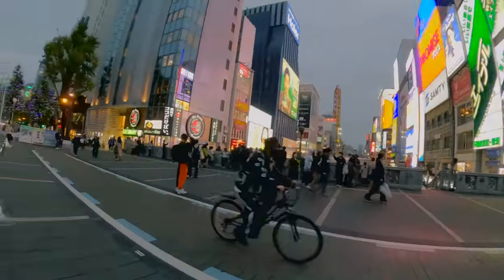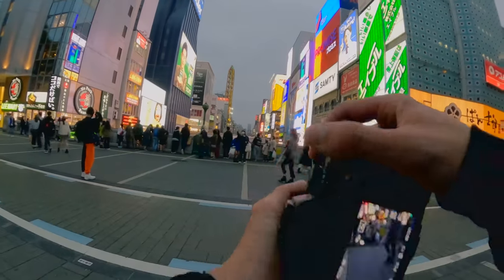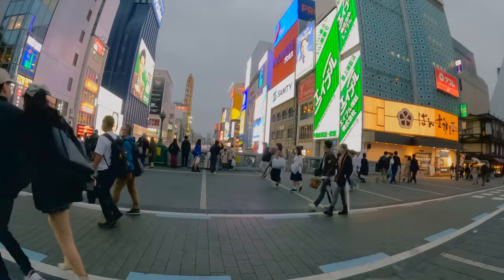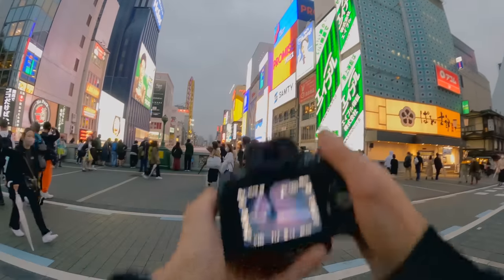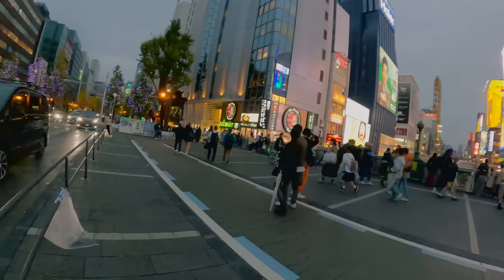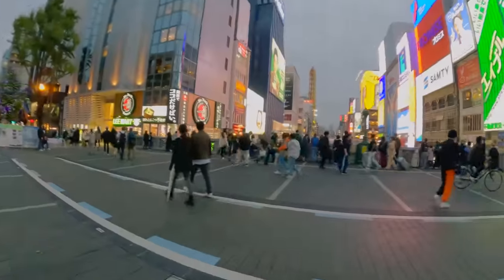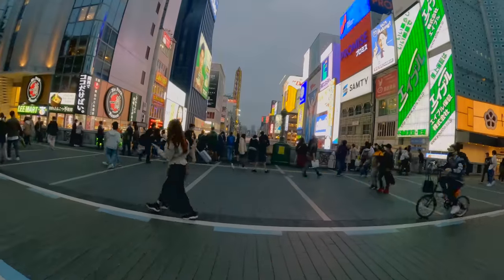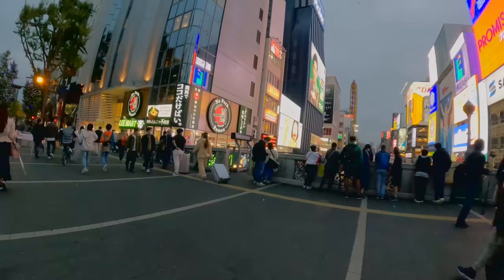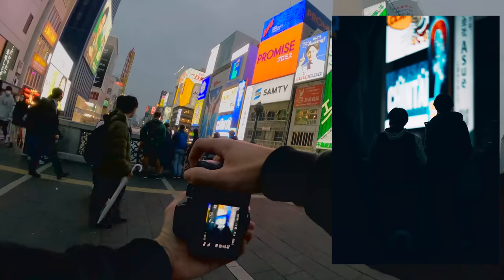I'm coming away from the crowd a little bit because I'm thinking maybe I can get somebody in the foreground with the lights behind them. Ideally I want somebody with an umbrella because I think it'll look better, but it has stopped raining. There is a photographer here — maybe I can get him — but he moved! Maybe I can get some people framed with the lights behind them, and like a silhouette.